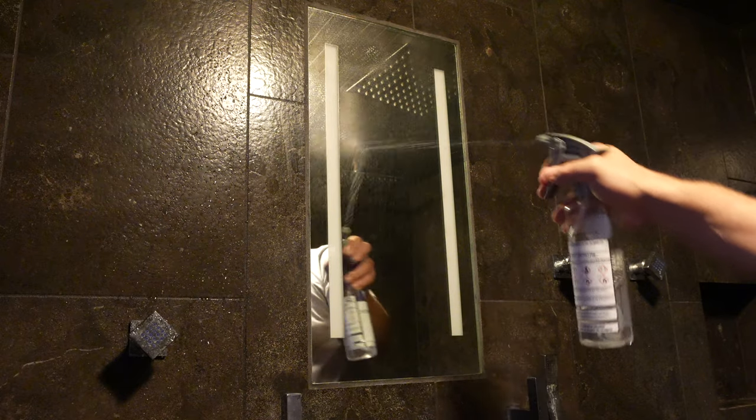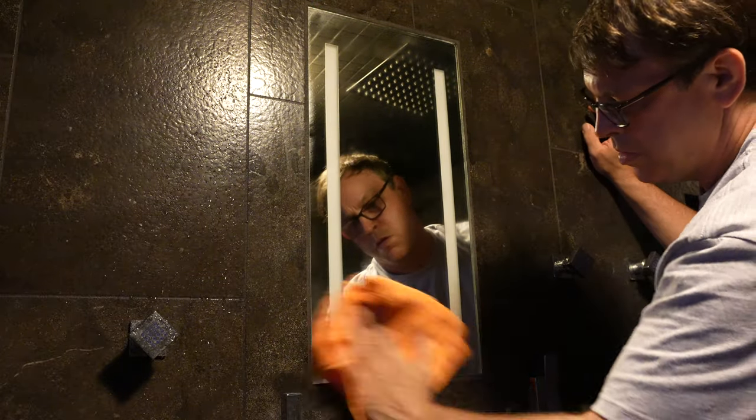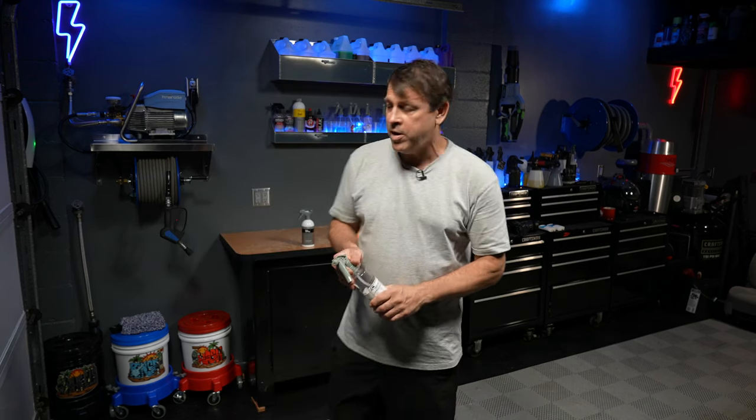Spray the isopropyl alcohol blend on the panel, let it set for just a second, then take the microfiber towel and wipe it in. We want this thing super clean. What this does is remove any residue, any soap buildup, or anything that could have been left behind. As you're wiping it on, inspect the glass — it should be crystal clear and kind of tacky. That's what we want.